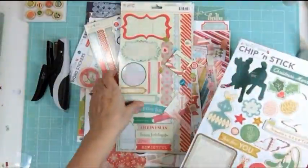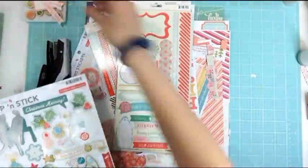Hi everyone, it's Nicole and I'm here with day 14 for the December Daily and I'm showing you some of the products that I pulled together.